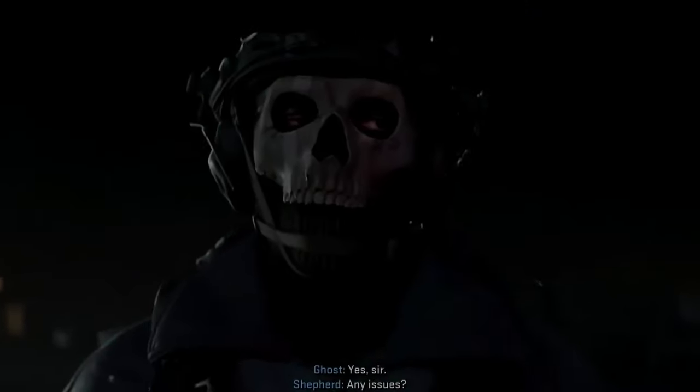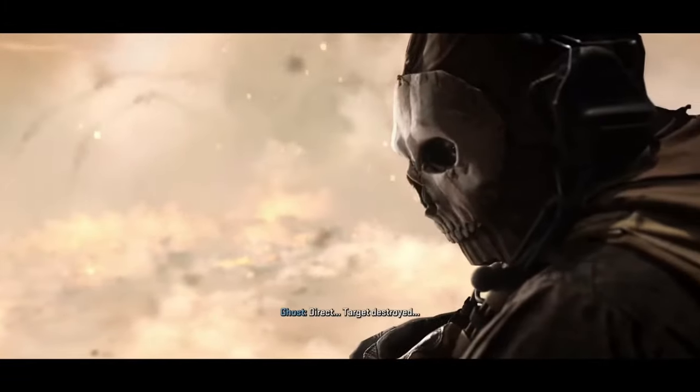Ghost from Call of Duty has one of the most iconic looks in all of gaming, and today we are going to make his look in real life as a wearable mask. Since the skull mask doesn't really exist easily, we are going to 3D print it.